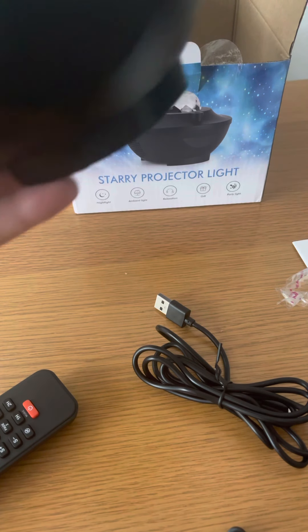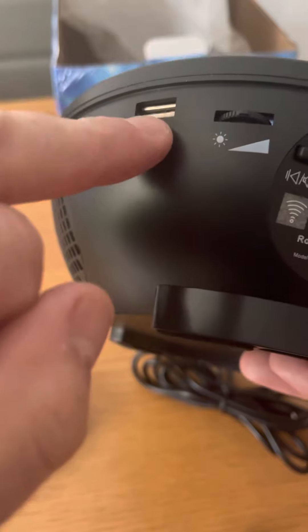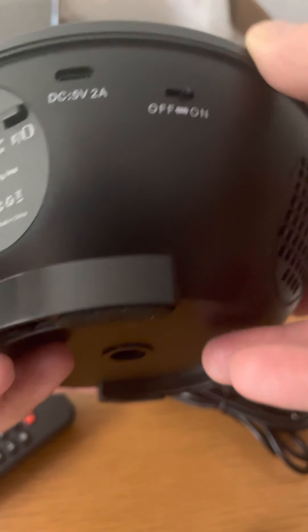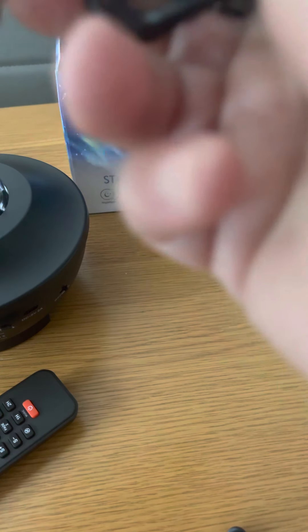It's nicely constructed and comes nicely packaged. You've got the USB port — you can play your own music or you can Bluetooth it. You've got some controls and an on/off switch. Anyway, let's power it up. I'm going to plug it into the laptop.